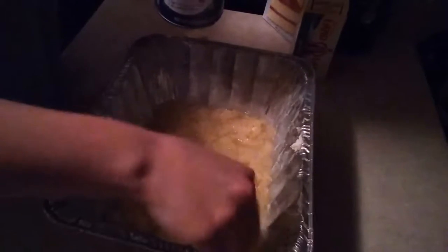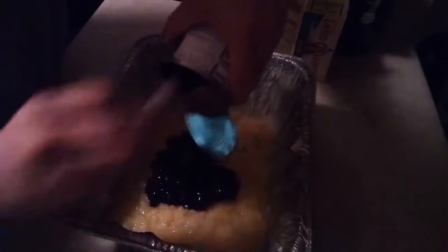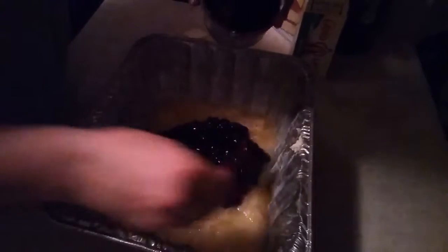Then I have about a 21 ounce can of blueberry pie filling. You want to squish your crushed pineapple down too, so put that in there. This stuff is really good. I made it yesterday for the first time and everybody loved it. And I got ice cream tonight so it will be even better.